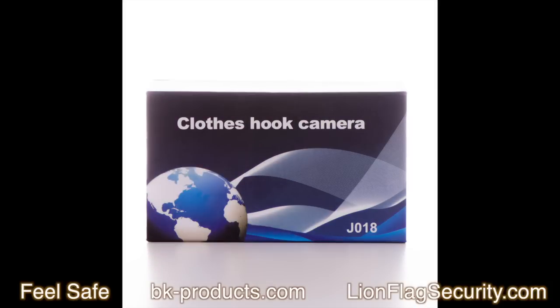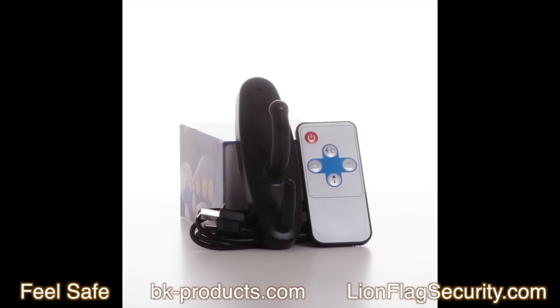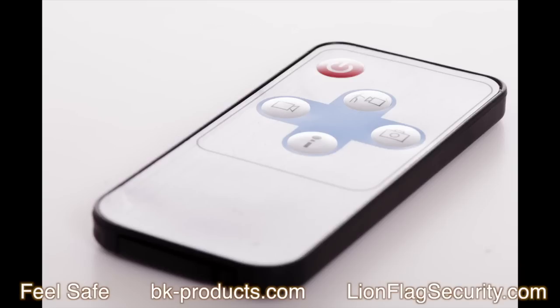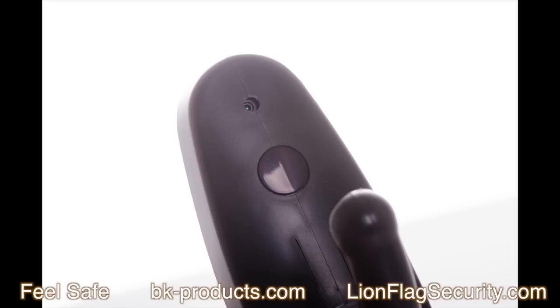This is the box that the unit comes in. Remember, this is spy gear, not a clothes hook — it's designed to look like a clothes hook. As you can see, it does come with a remote control. There's nothing really on the back of the remote. It will take some patience to learn how to operate it; we will explain to you in just a minute how to do that.